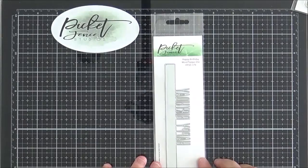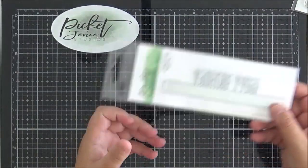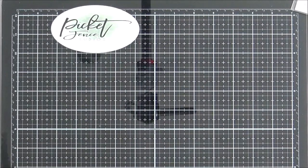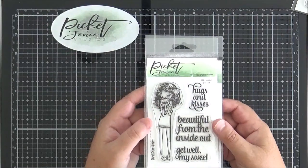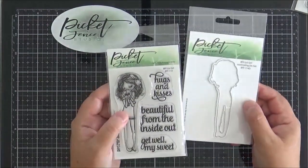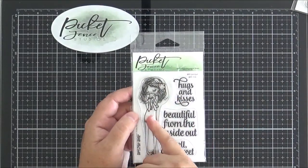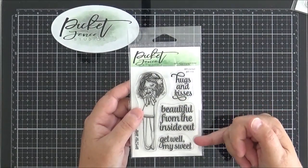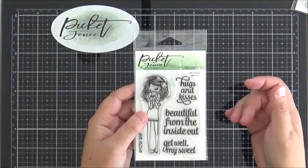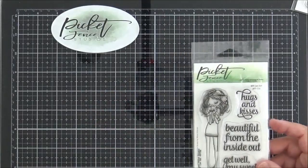Next is the second word topper die for this release — the Happy Birthday word topper die. I've paired it with BFF Livvy Girl, which is just adorable. She comes with a coordinating die set — you've got the image of Livvy hugging a bear and three sentiments. I think it's one of my favourite sets this month, and it works as an all occasions set, though I chose to use mine for a birthday.